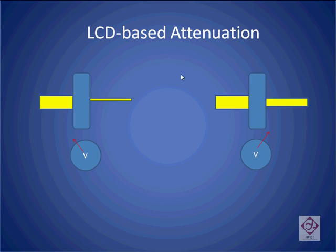In a liquid crystal-based attenuation approach, by varying the voltage across a liquid crystal, we can basically attenuate the volume of the output signal. By changing the amount of voltage we pass through, we can allow a little bit of light to pass through or a much larger amount.